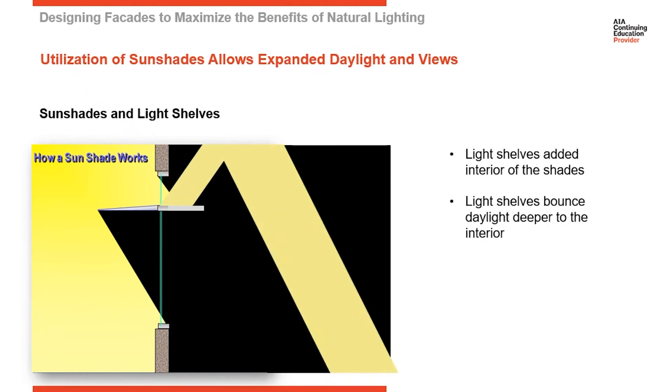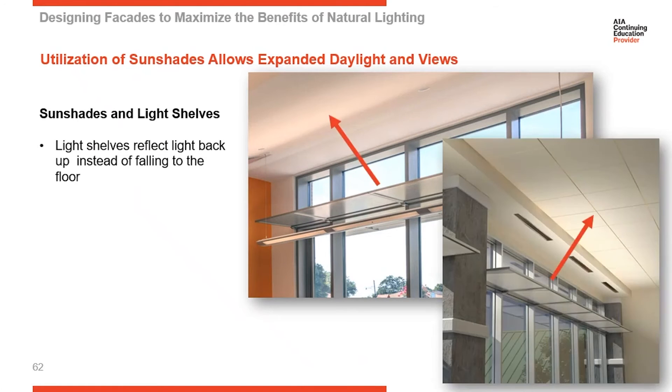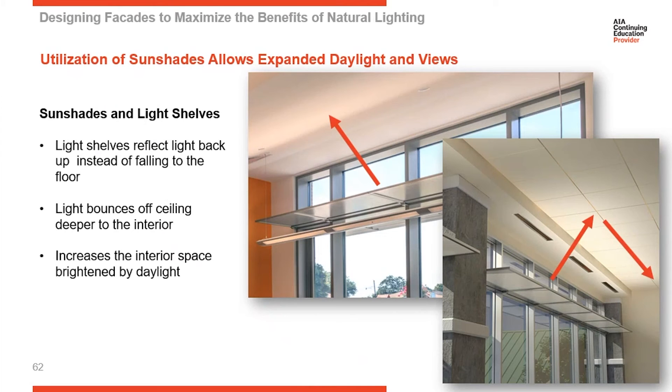So a light shelf gives you the opportunity to take natural light that would normally hit the floor adjacent to the perimeter wall and carry it deeper into the interior of the building. Looking at this photograph, see how much light is at the ceiling — you can see how light is bounced back up and how bright the ceiling is on the interior. And in the picture on the right, you can see it bouncing back down deeper into the interior of the building.